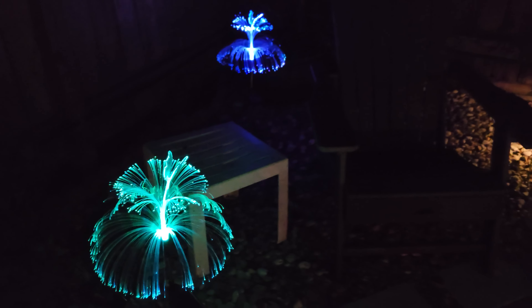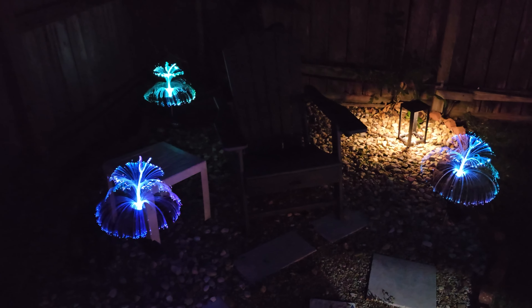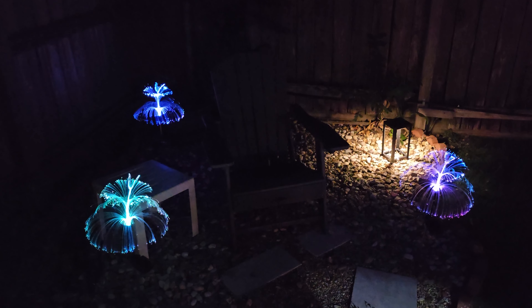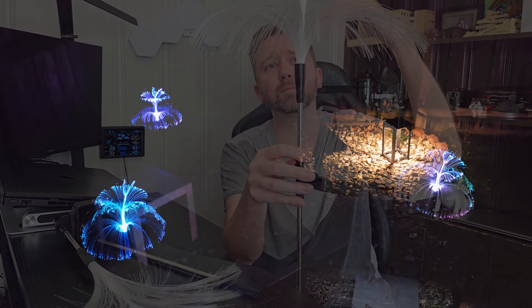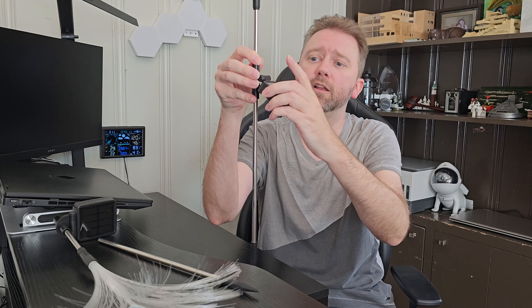To give you an idea of the size, from the tip of the stake to the top of the butterfly, you're looking at approximately 28 inches tall. This little part here — I measured it — it's close to 13 inches across. And then just the part that lights up, from the bottom to the top, that was approximately about nine and a half inches. The solar panel is adjustable, so you can angle it to the sun however you need.